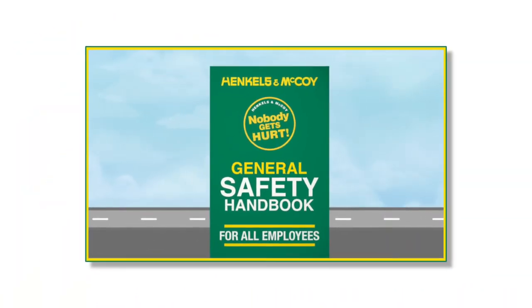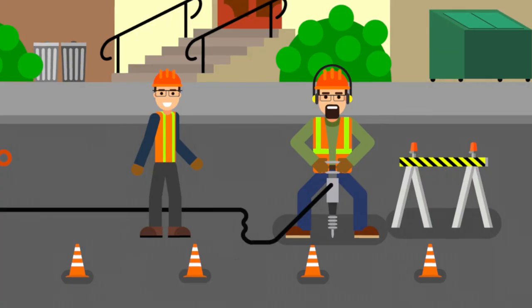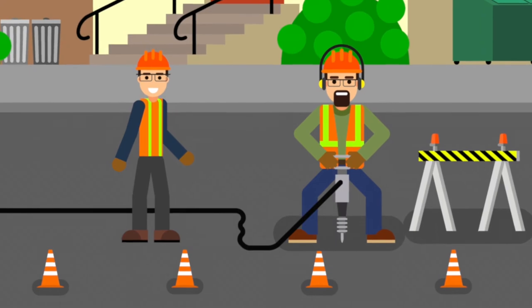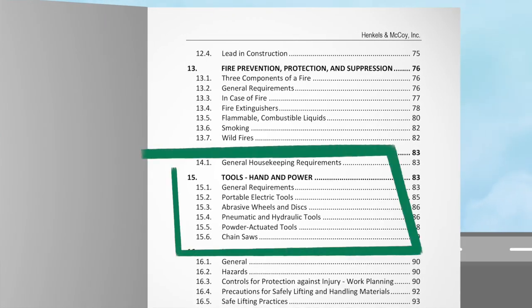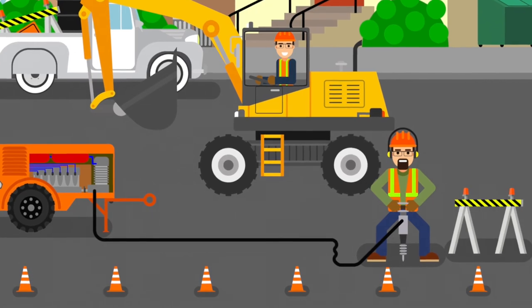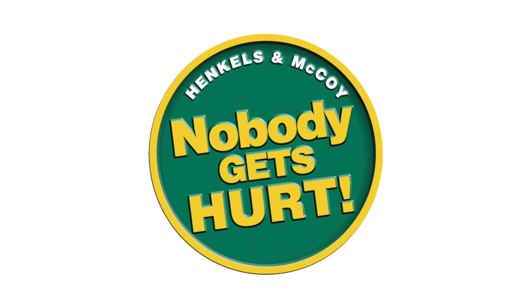If you have forgotten the safe work practices and precautions in this video, watch it again and then practice some hands-on exercises under the supervision of a competent operator. Always refer to your safety handbook Section 15 for jackhammer use. So please, do your part, follow the rules, and look out for one another. Remember, nobody gets hurt.